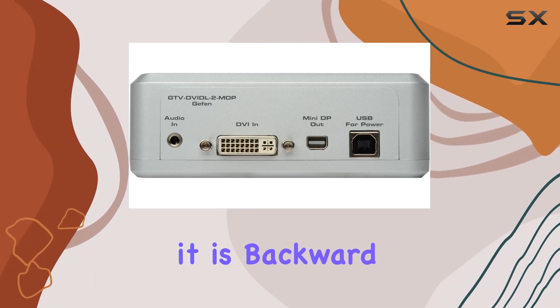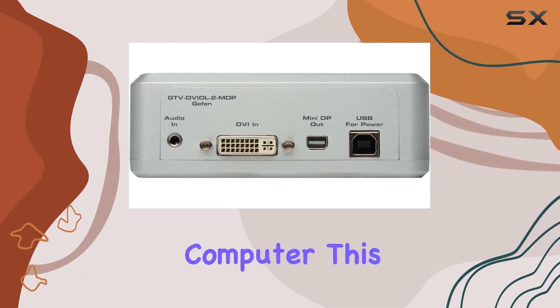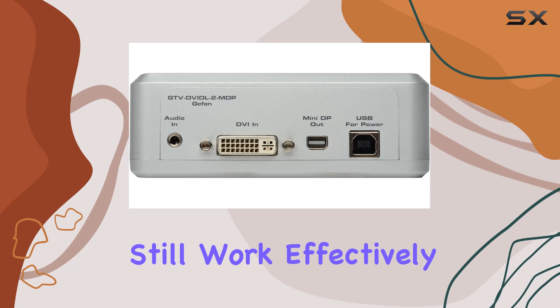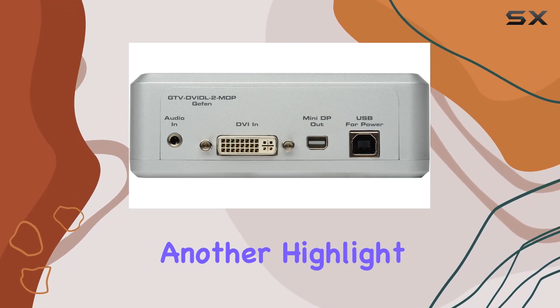Additionally, it is backward compatible with older versions of Mini DP, so even if you have an older computer, this device will still work effectively.